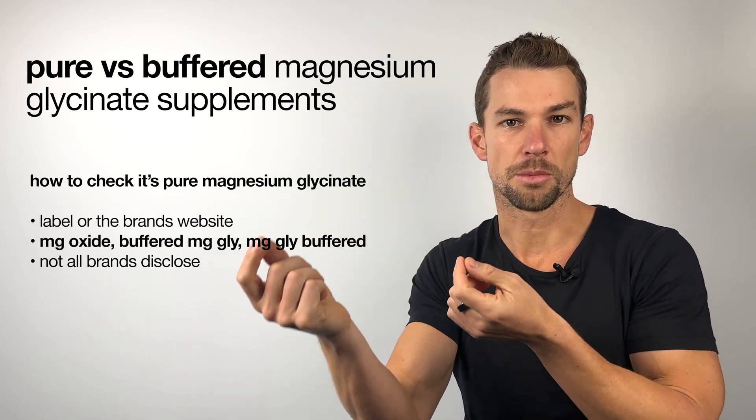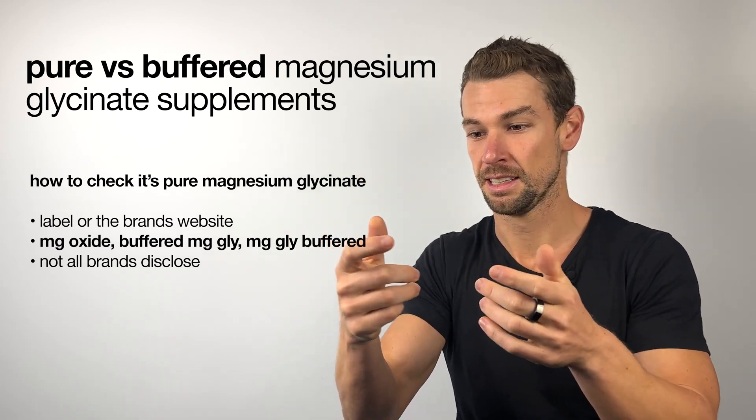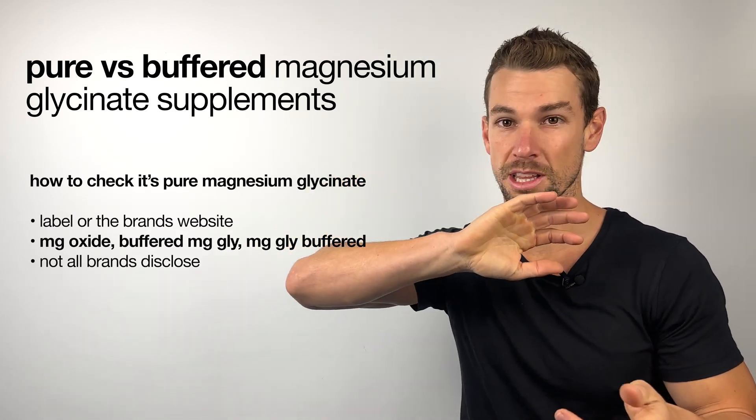And if you see the words magnesium oxide, or buffered magnesium glycinate, or magnesium glycinate buffered, then you know it's been buffered and you can throw that one right to the side.